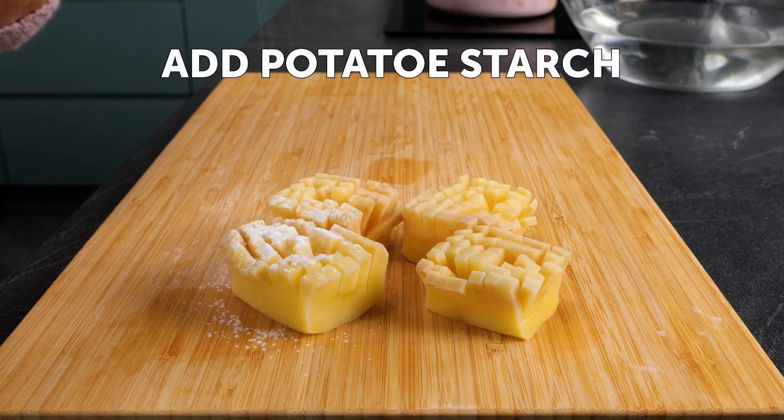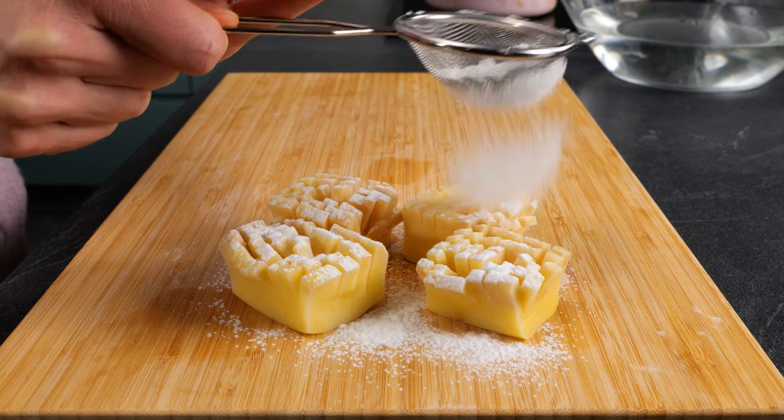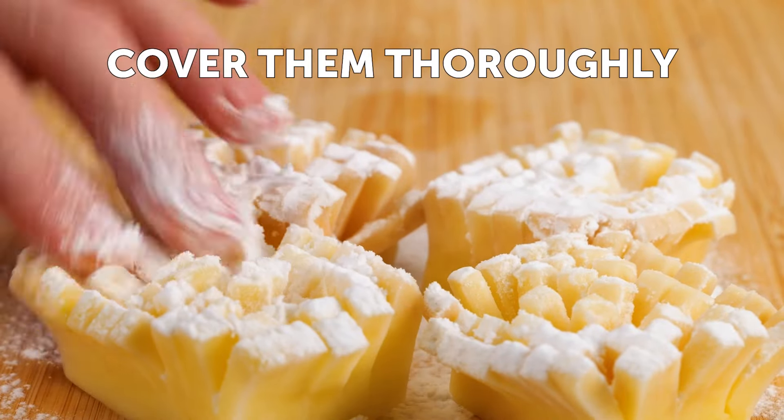Add potato starch and cover them thoroughly.